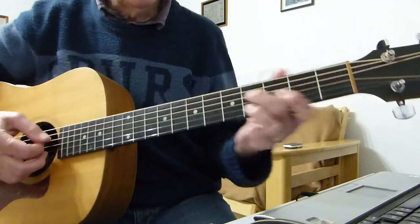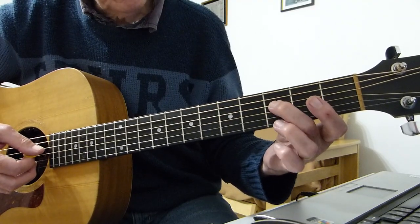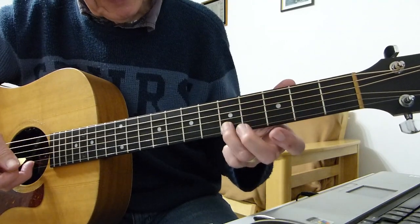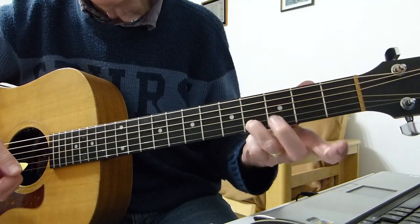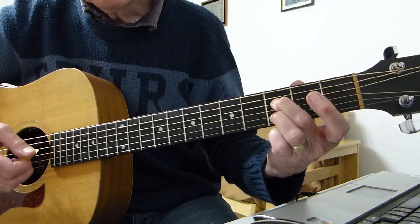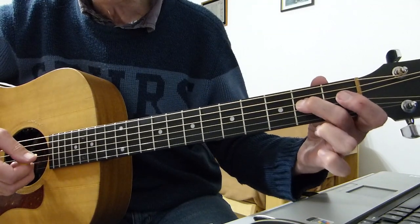That ending is basically a double pick: there's a slide and a pick. I'm sliding up from the third fret on the fourth string to the fifth fret on the fourth, then plucking with my finger — that's with the pick — then plucking the fifth fret of the second string. Then down one to the fourth fret, same thing, down again.